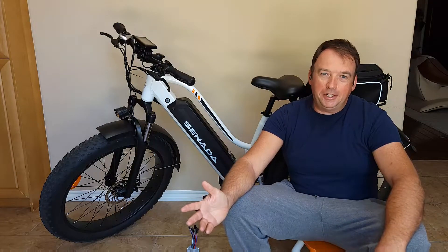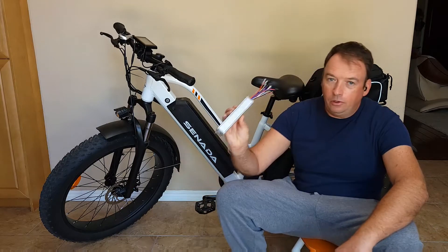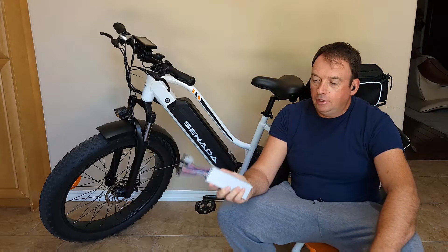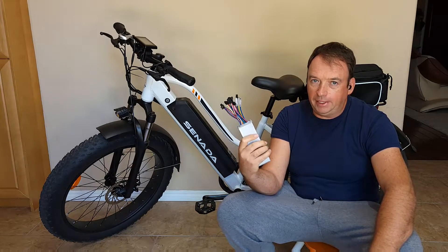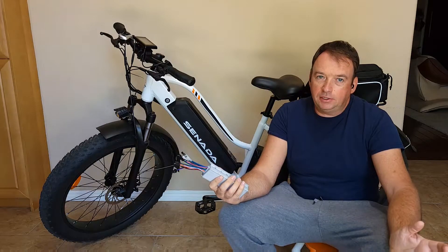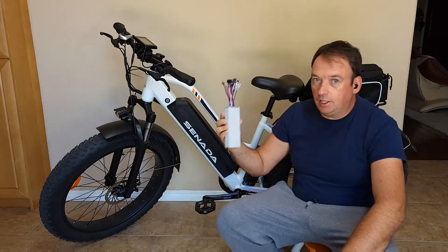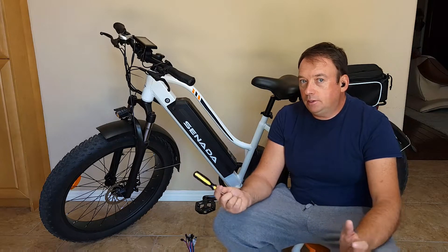Hello everyone and welcome to my channel. Today I'll show you how to replace the controller on this Senada e-bike. It should be very simple and I'll show you the safest way to replace it. You don't have to have any experience — I've never replaced a controller before either, so this is my first time. I'll show you step by step what I think is the right way to do it.